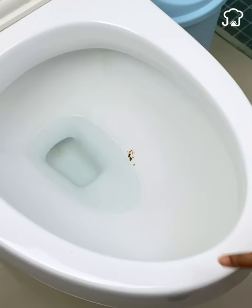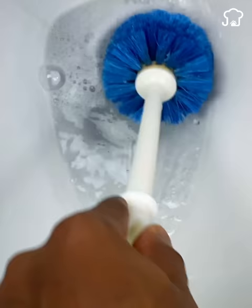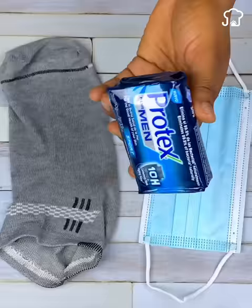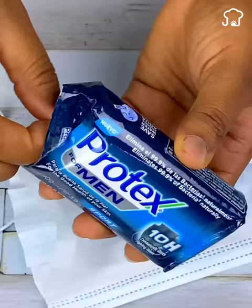It is very common that when we do our needs in the bathroom, part of the waste stays stuck on the edges of the toilet. This is unpleasant, especially when you just cleaned the bathroom. But do not worry, since today I will teach you a very easy, fast, and cheap trick so that this never happens to you again. To start, we will take a soap that is preferably flavored.